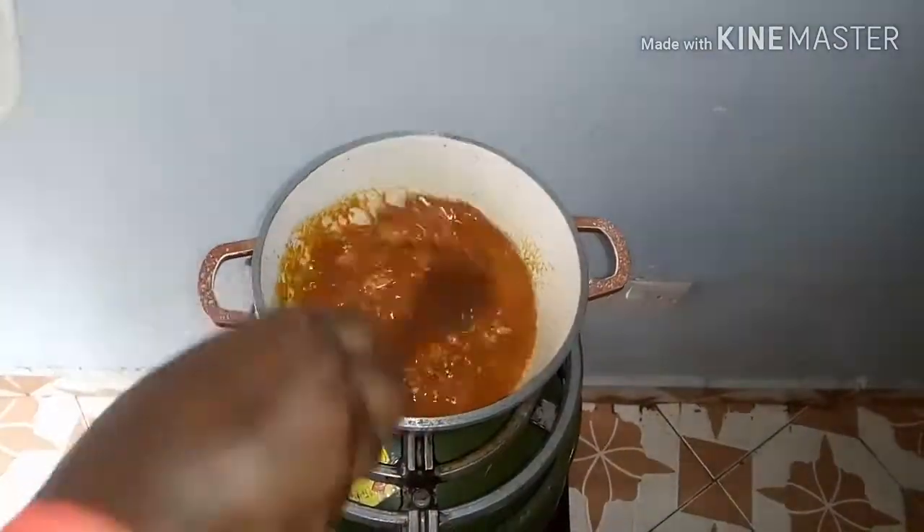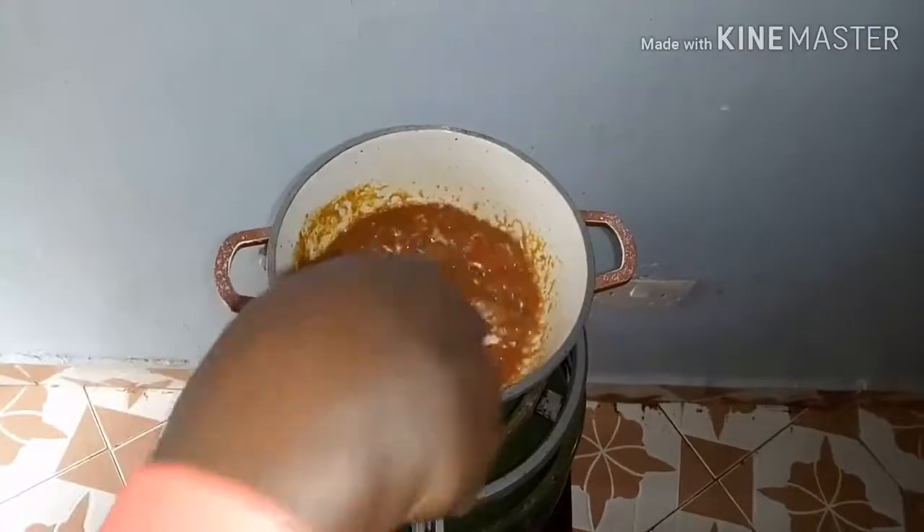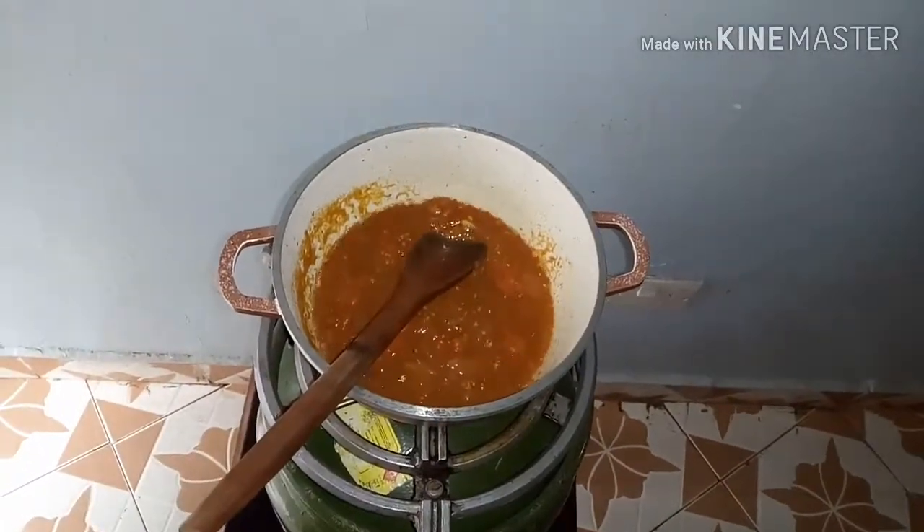Then I'm going to add in my salt to taste. Stay tuned to see how we finish our pizza!